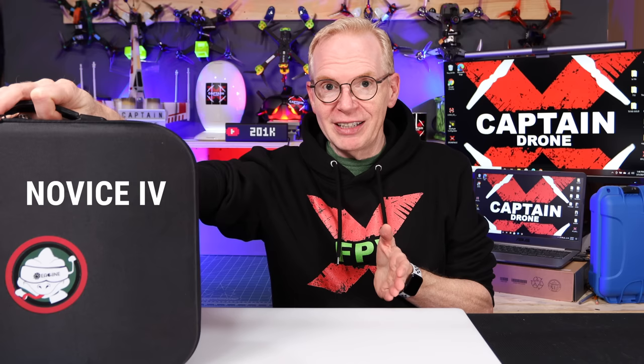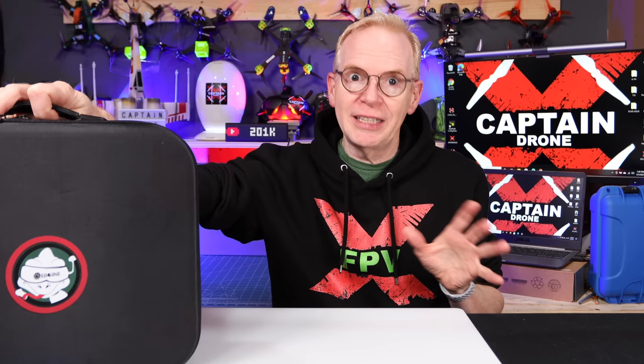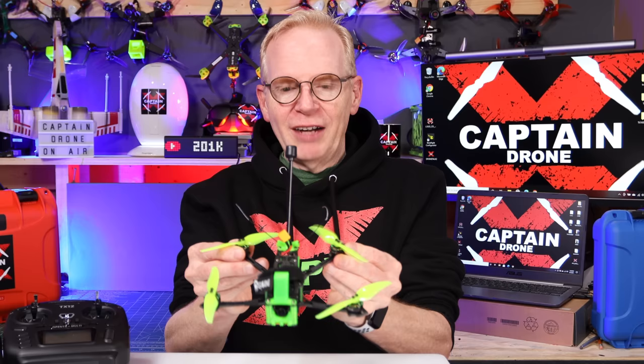There's really nothing on the market to help you out — until now. This is called the Eosheen Novice 4. The reason they call it Novice is because it is a beginner kit, but it takes you all the way up to the novice-intermediate level. In other words, if you buy this kit, you don't have to buy yourself new goggles, a new radio, a new drone, or a battery charger, because everything included is stuff I would use.